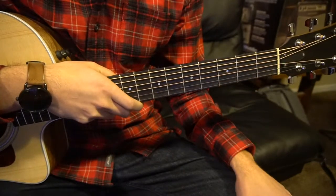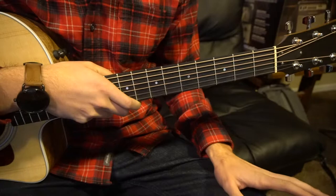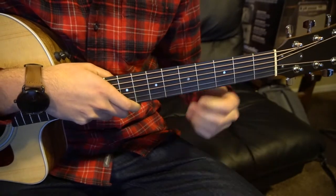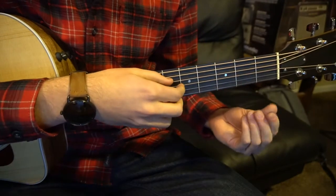Welcome to this tutorial on how to play Crashing Into You by Vance Joy. We're on standard tuning, there's no capo. I won't be going over the chords or strumming pattern — we're just going to look at the finger picking. I'm going to walk through chord by chord and picking pattern by picking pattern.